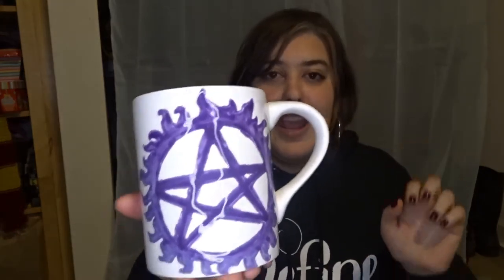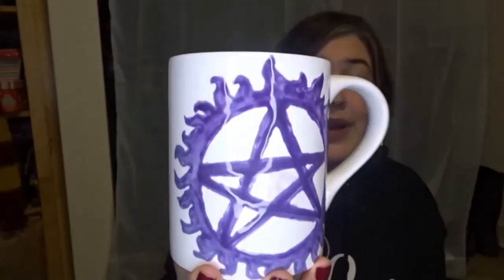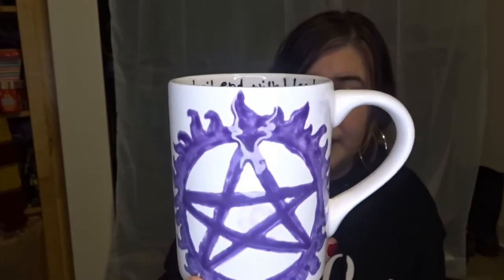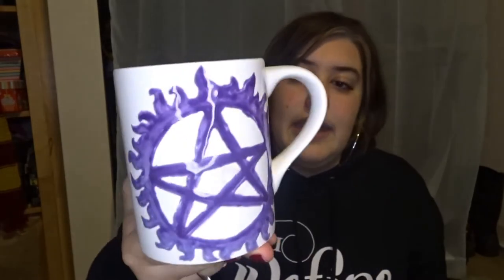The next Supernatural mug is based off a keychain my friend got me for my birthday — the anti-possession symbol, my freehand interpretation of it. I did my version of the anti-possession symbol, and on the side I wrote Supernatural. On the inside I wrote one of my favorite quotes, which is 'family don't end with blood.' That is the second Supernatural themed mug.